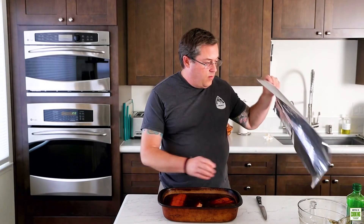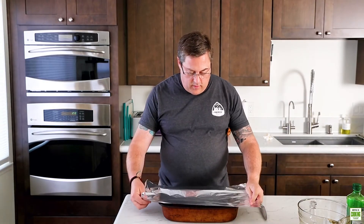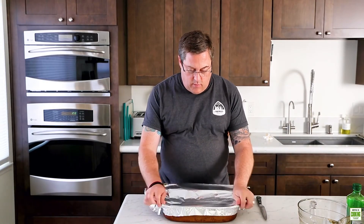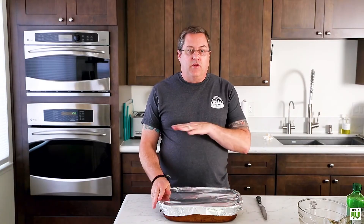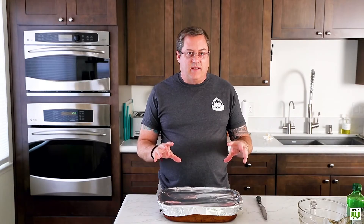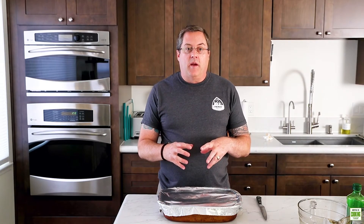Now that we have the brine on, we will cover it with aluminum foil and we're going to refrigerate this overnight for eight hours. Then we'll take it out and put it on a wire rack so it dries a little and the exterior gets sticky. That way the smoke will adhere better to the salmon.